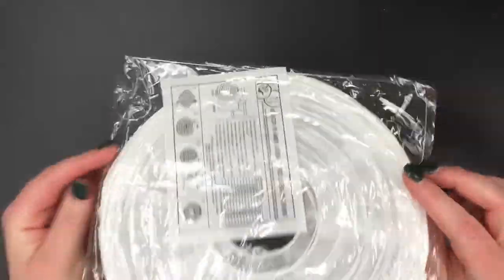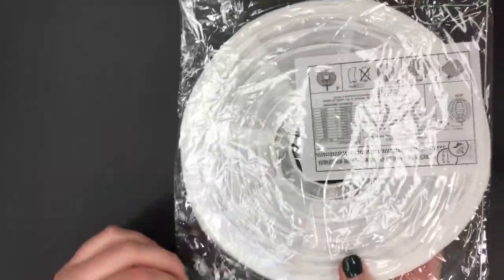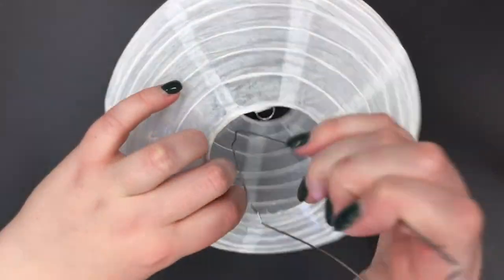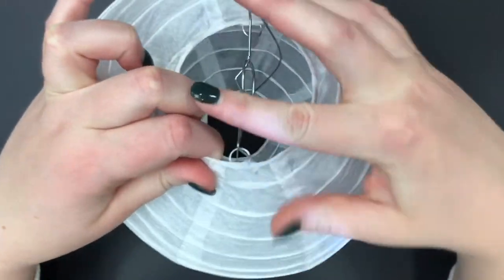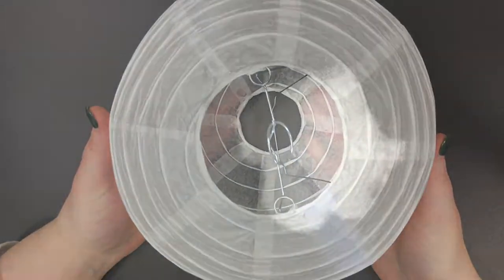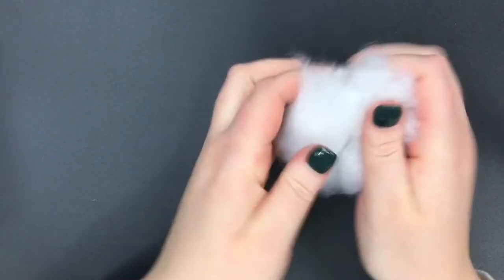To begin, take the paper lantern out of the packaging and follow the included instructions for constructing the lantern. Next, prepare the floof by molding it in your hands to the desired shape. It doesn't have to look perfect — the more uneven the better.